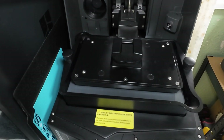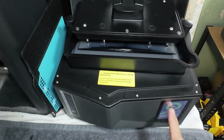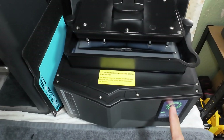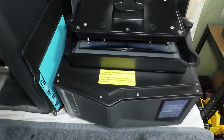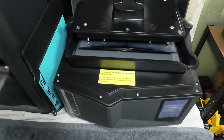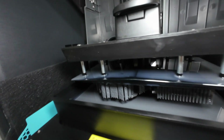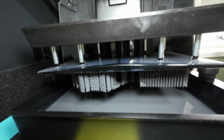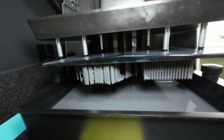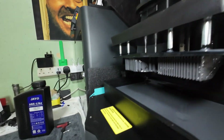I'll close the lid and we'll come back later and check on it. Quick check to see where we are — we'll pause the print just to make sure it's stuck to the plate. Yep, everything is looking good thankfully, so we'll crack on with it.